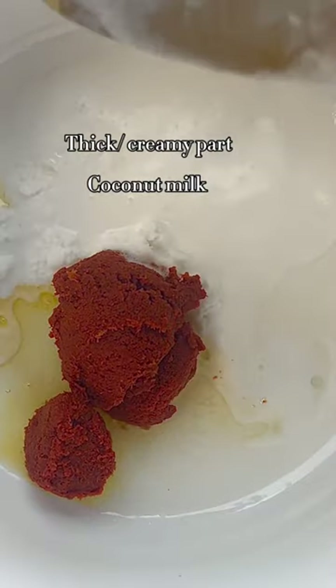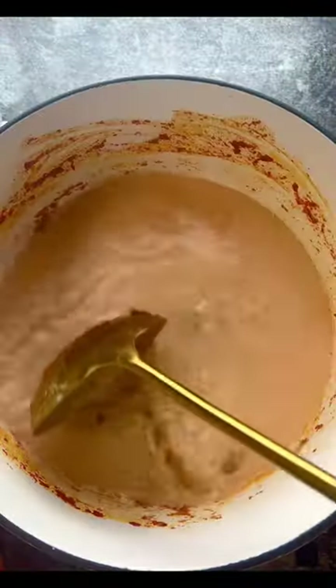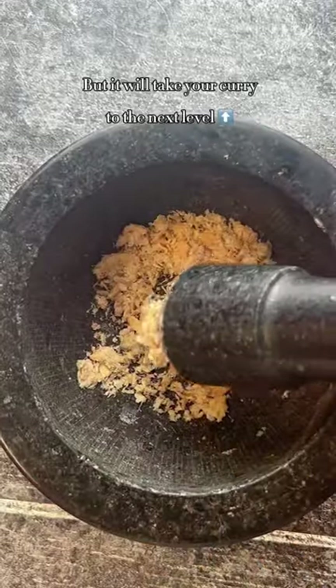Stir fry the red curry paste with vegetable oil along with the coconut cream, then add the rest of the coconut milk. These are dried shrimp — it's okay if you don't have any.